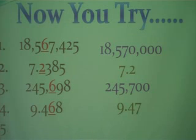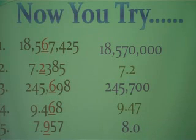Two more. Number five: 7 and 957 thousandths, rounding to the tenths place. The answer is 8 and 0 tenths, or just 8. And number six: 9 and 957 thousandths, rounding to the tenths place. You should have gotten 10, zero tenths, or just 10.